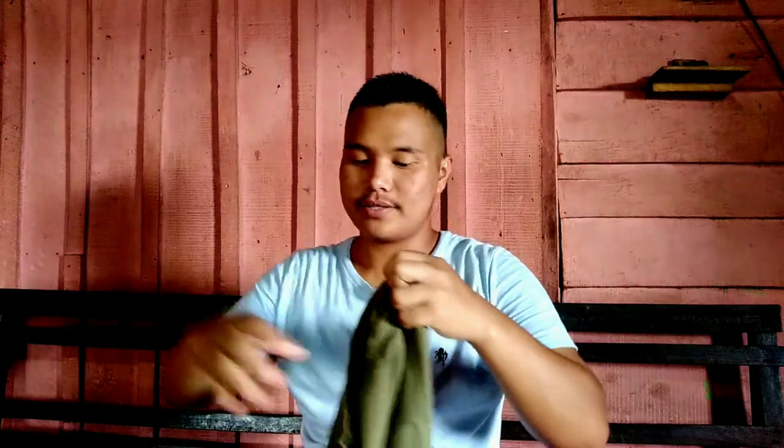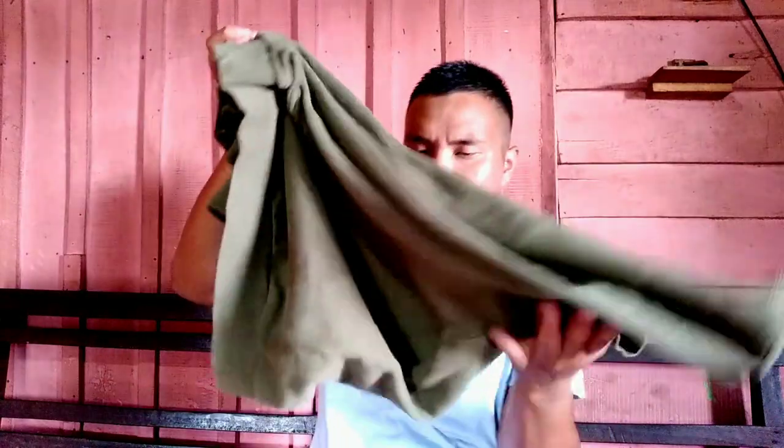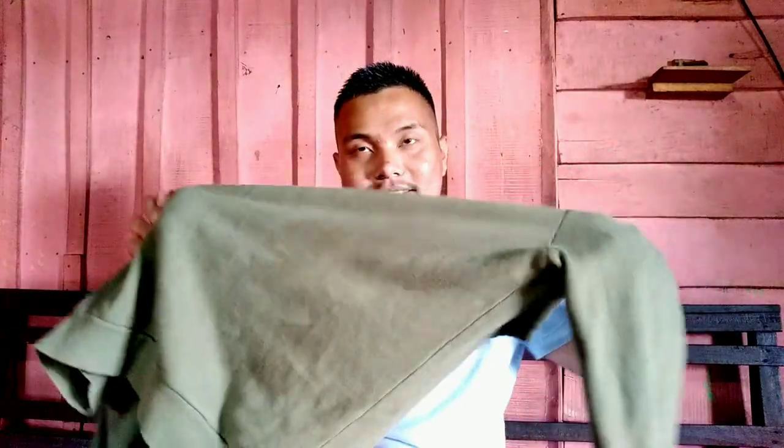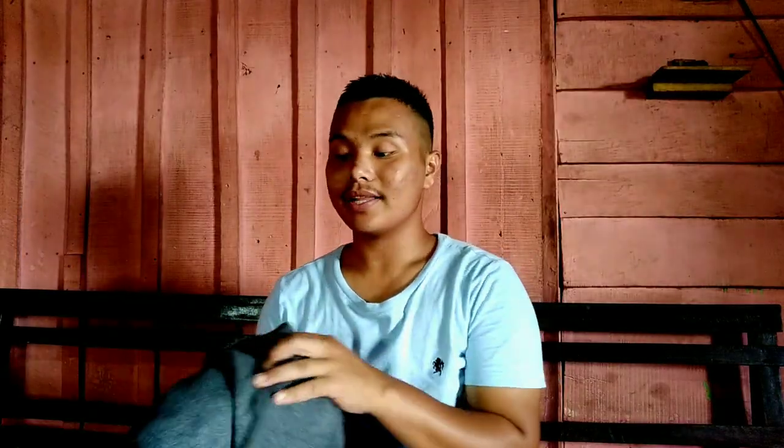The next one is this sweater. In the neck area it's a bit different, but when I wear it, it looks so good on me. I love the color and the material. It's second-hand but I just love this color. It costs 200 rupees, which I think is pretty good. I really love it — I've already worn it two to three times.